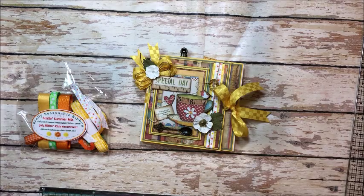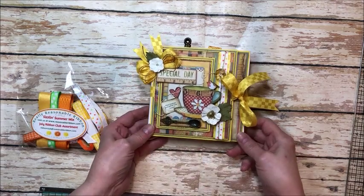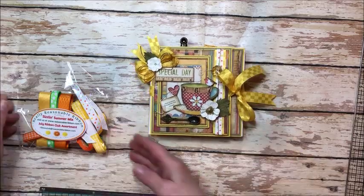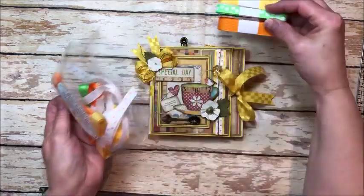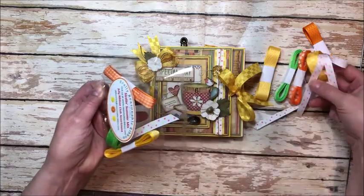Hello friends! It's Kathy Clement with Kathy by Design. I'm so glad you could join me here today. This is my project for the Really Reasonable Ribbon July Blog Hop and we are using this sizzling summer mix of ribbons. They are just all citrusy and beautiful and it's a wonderful assortment.